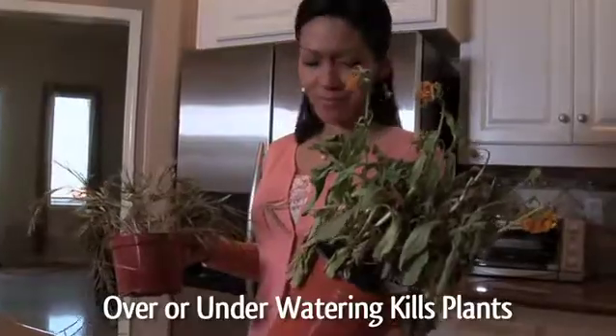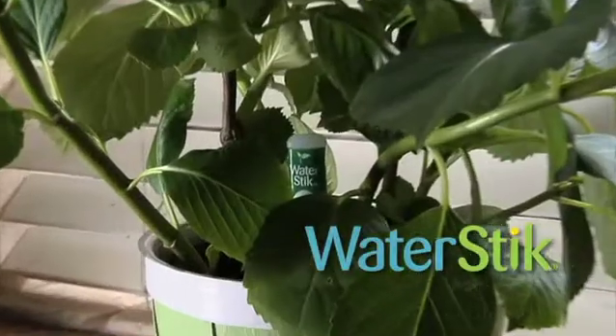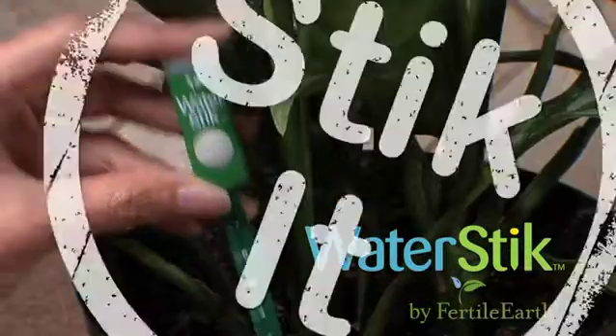So you buy the latest gadget only to forget to refill it, or it didn't work right and they still died? Introducing WaterStick from Fertile Earth, where you just stick it.